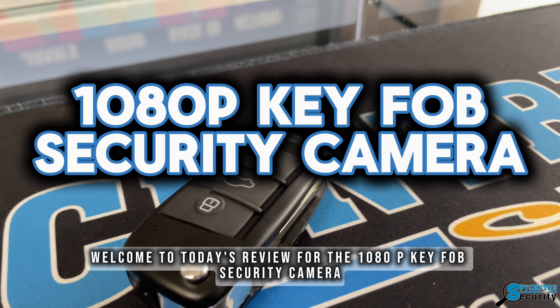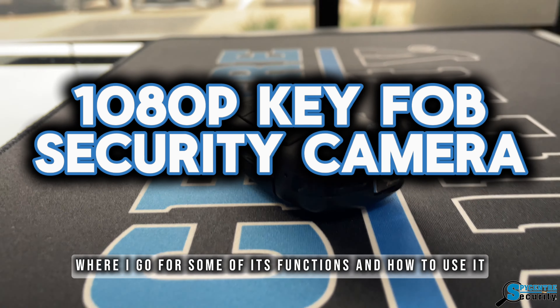Welcome to today's review for the 1080p key fob security camera, where I go over some of its functions and how to use it.